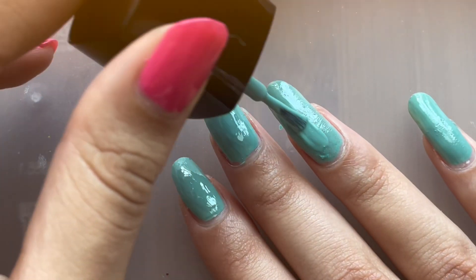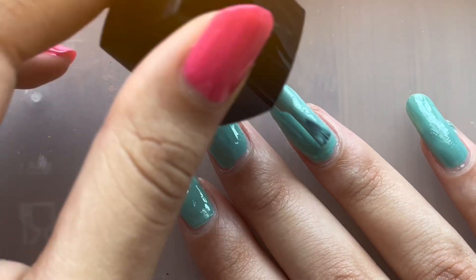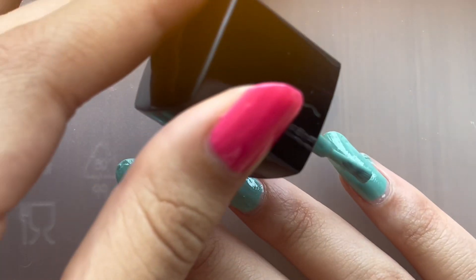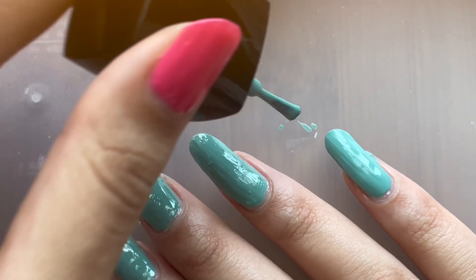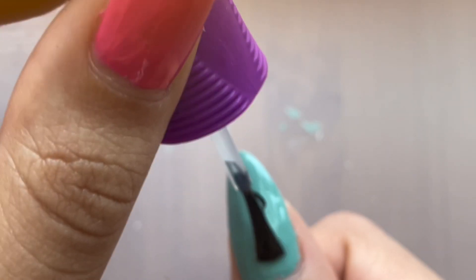But yeah, a bit of a difficult polish. I might try to use some nail thinner, hopefully. But I don't think it's thickness that's the problem here. I think there's just like dry bits of nail polish in there for some reason. But I'll try to see if I can salvage this, because it is a pretty color. But the formula is just kind of odd.